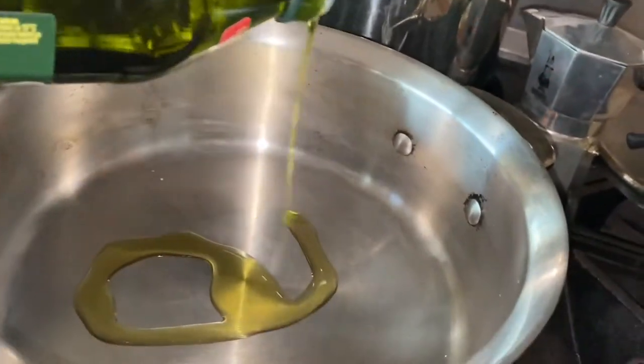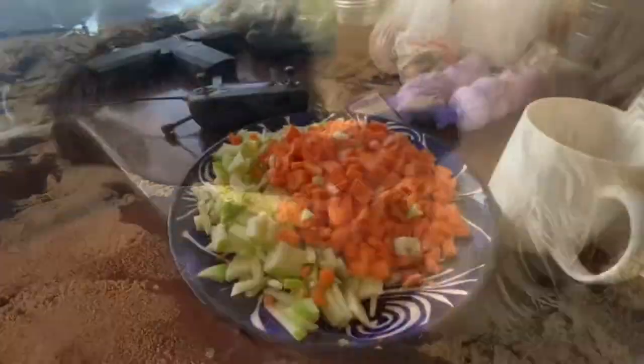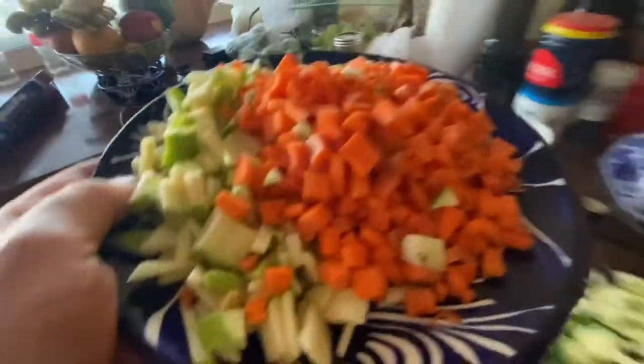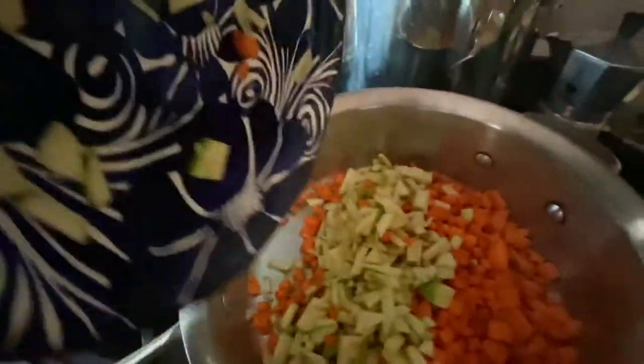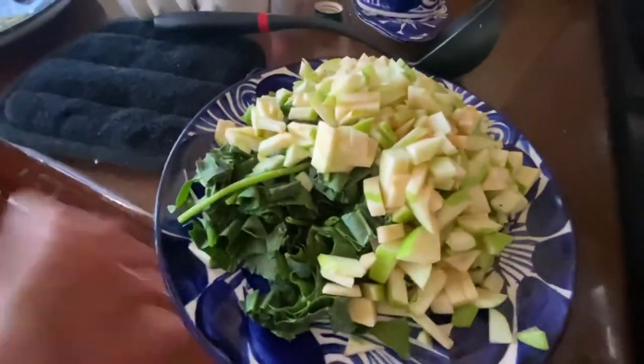Throw a little oil in the pan. Take all the fun stuff that you've chopped up — the apples, carrots, spinach — and get them in there. Get them soft.